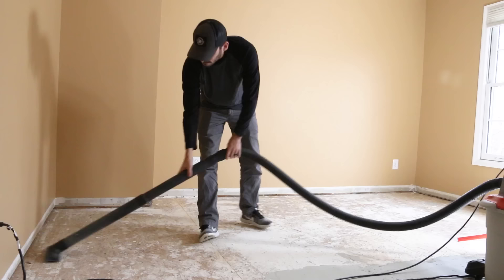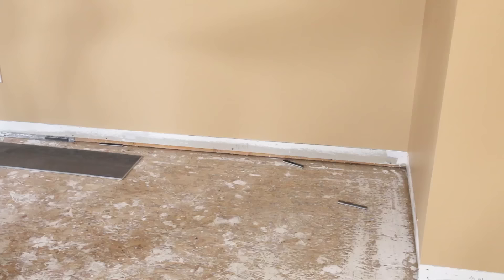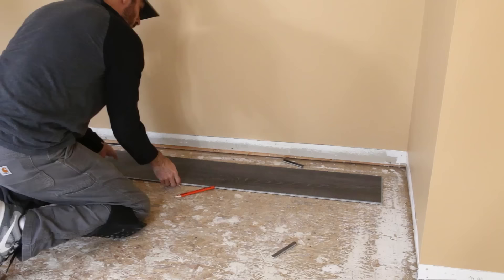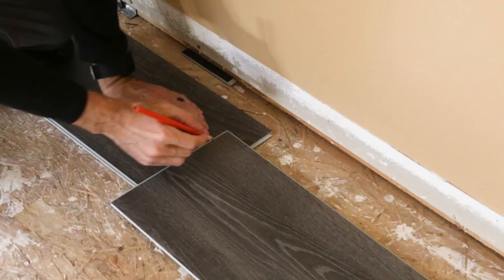We vacuumed the floor to remove any dust and debris and then started laying the first row. The boards snap and lock together, and with a few strikes of a rubber mallet the joint is locked. The third board in the row needed to be cut just like we calculated. Instead of measuring for the cut it's easier to flip the board around and push the end against the spacer on the wall, then mark right where that cut should be. Just remember to flip the board face-in so that you don't cut off the wrong side.